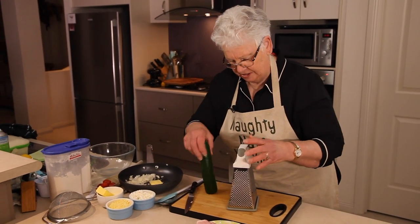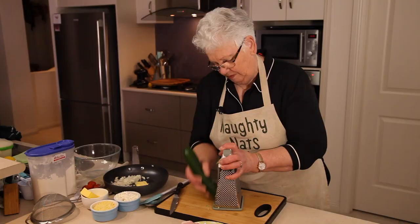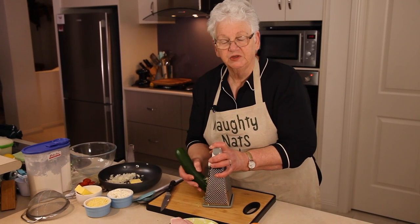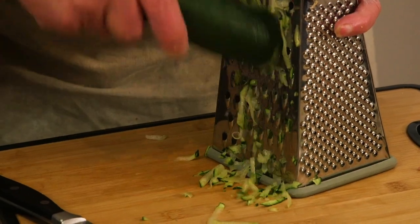So about a cup of each of the zucchini and the sweet potato. You could use sweet corn, spinach, anything that you've got in the fridge really.